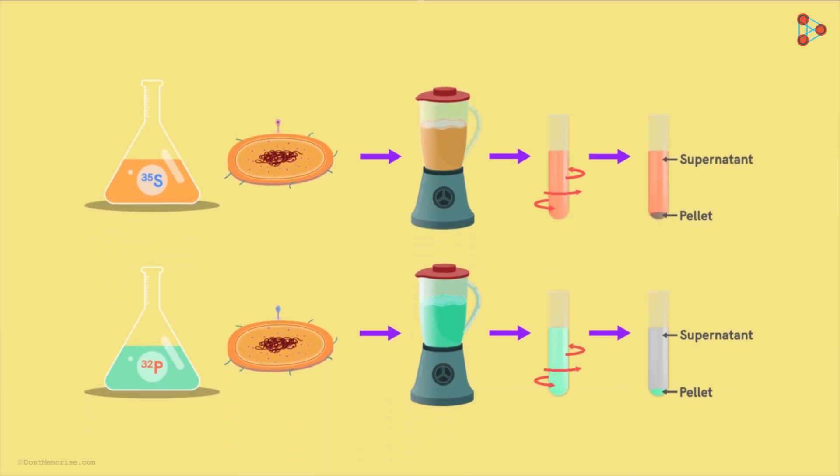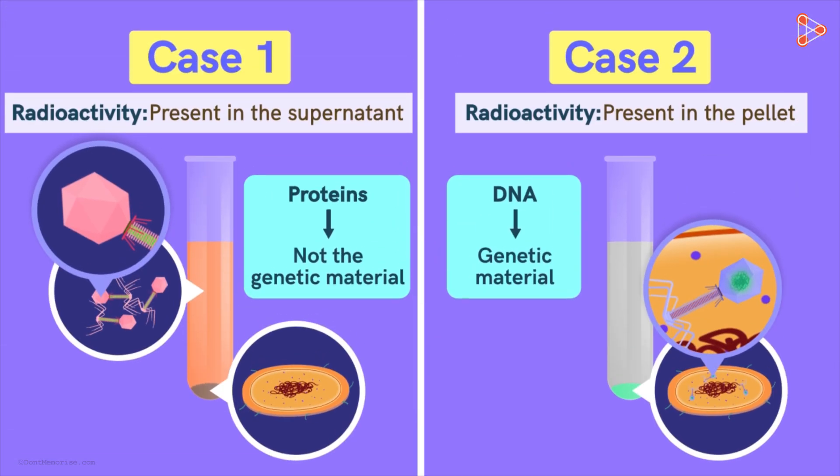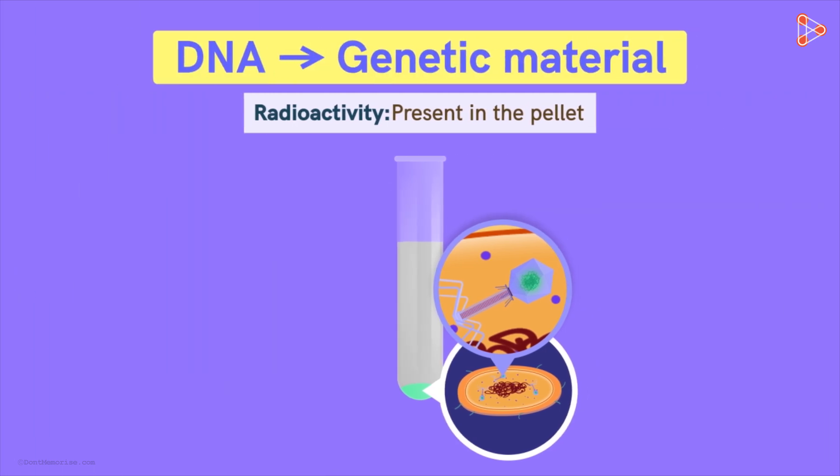Now let's look at the results Hershey and Chase obtained. On analysing the first sample, they found that the radioactivity was present in the supernatant. In the second batch, the radioactivity was found in the pellet. With this, they concluded that it is DNA which is the genetic material and not proteins. If proteins had been the genetic material, the pellet in the first batch would have shown radioactive S35. Instead, the pellet in the second batch showed the presence of P32, confirming that DNA is the genetic material.